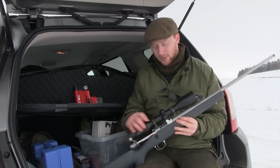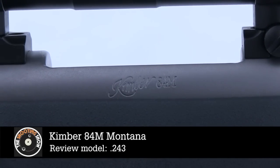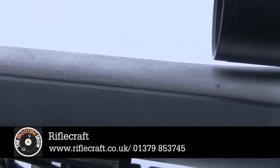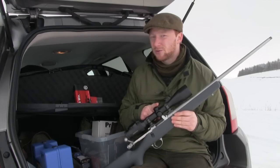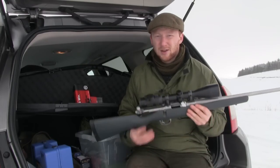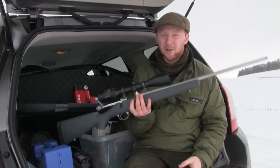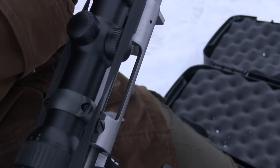This particular model is the Kimber Montana 84M — this one's in .243. It's not just the lightest rifle that Kimber make; this is also the lightest production rifle in the world at five pounds six ounces. It really does feel like a feather in the hand.